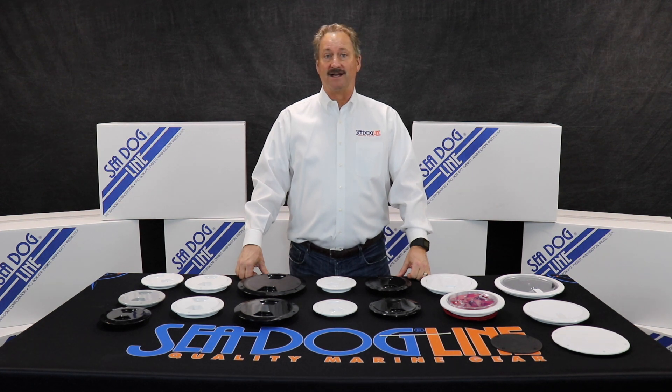Hi, my name is Norman Drengschel with the SeaDog line. Today I'm here to talk about deck plates or access plates.